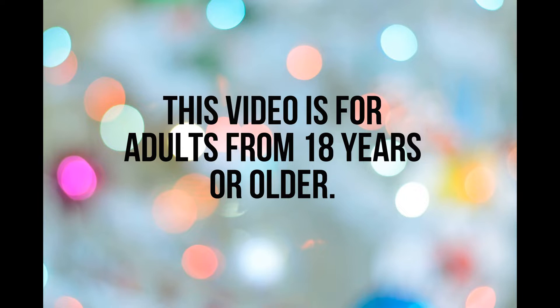This video is for adults from 18 years or older. If you are younger than 18 years, please stop watching this video. This video content is not meant for you.